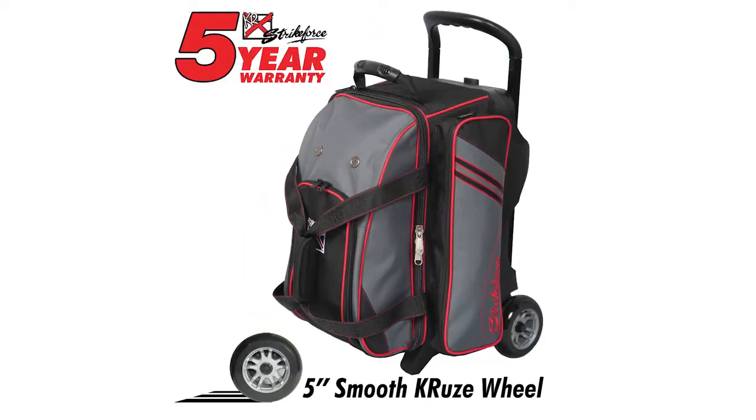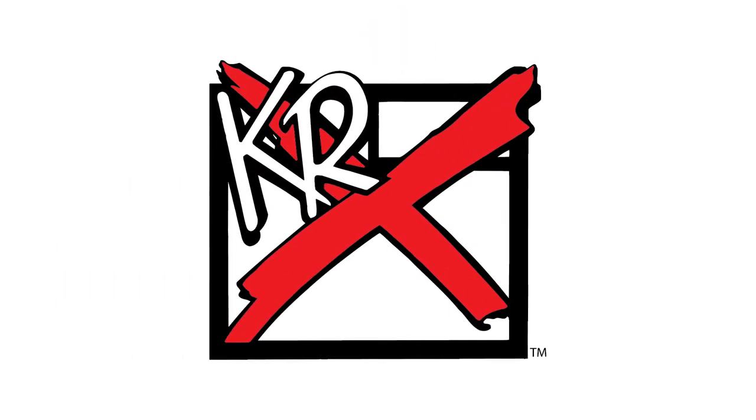This bag comes with our industry leading 5 year warranty. If you're looking for a quality bag with lots of great features, be sure to check out the newly designed LR2 Double Roller from KR Strikeforce.